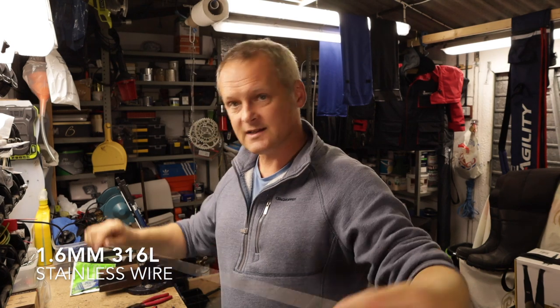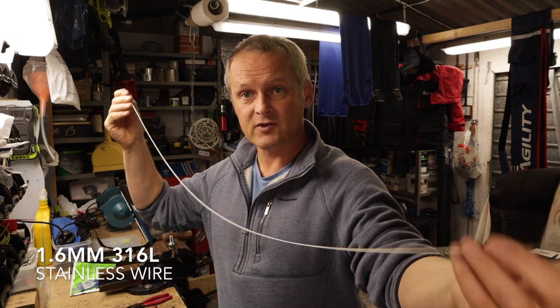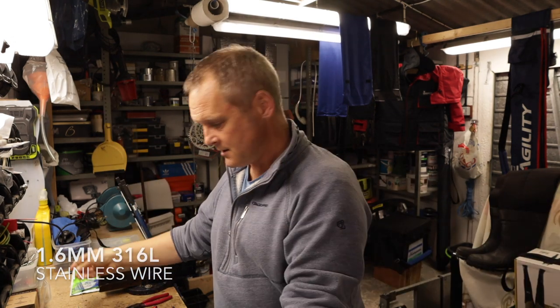Hello and welcome to the channel. Today I'm going to be looking at bait needles and bait loaders, and how you can make them for very little cost using 316 stainless steel welding rods.